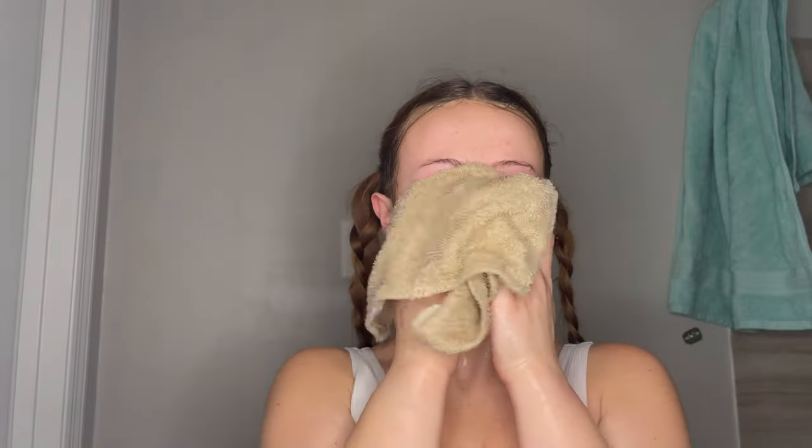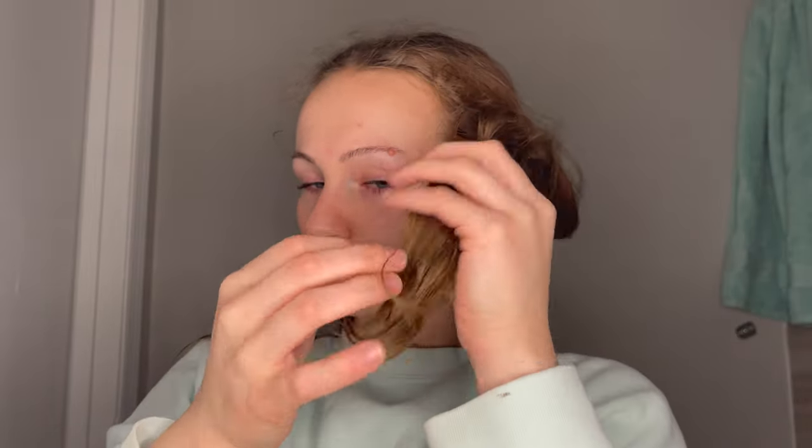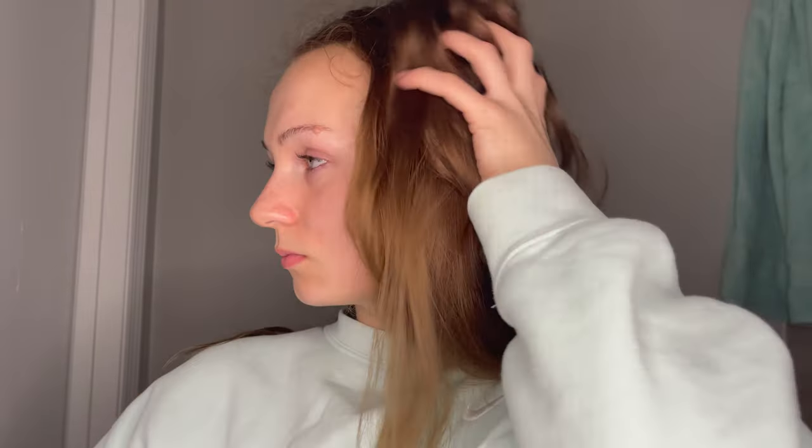My braids are wet, but that's okay because I'm wearing my skincare clothes. 10 out of 10 recommend having clothes set aside for washing your face and skin. She's clear, she's giving glossy, she doesn't need to do anything else — but she's going to anyways.